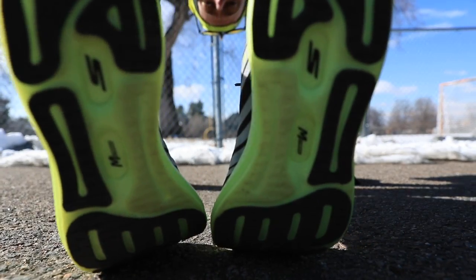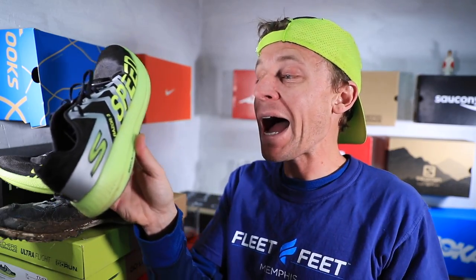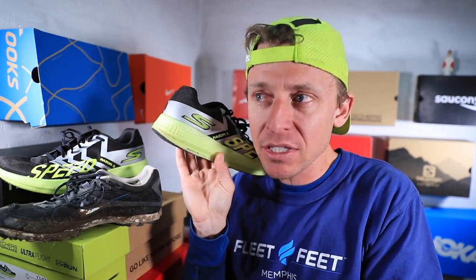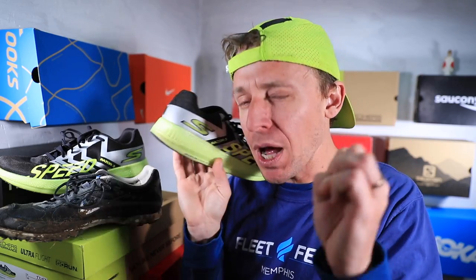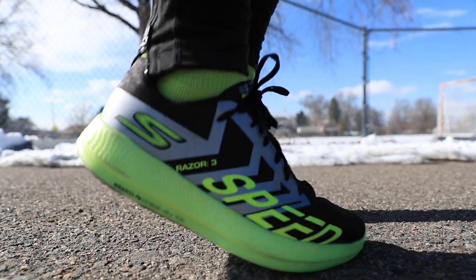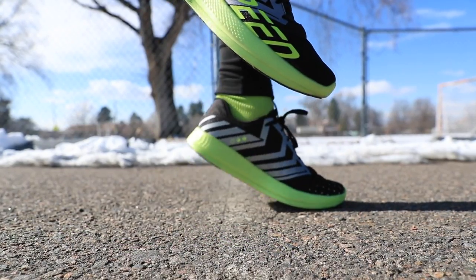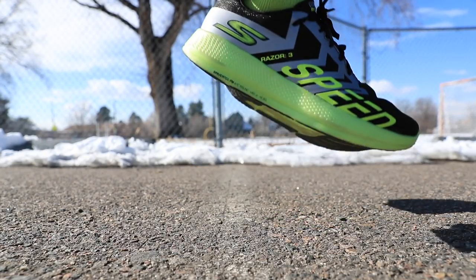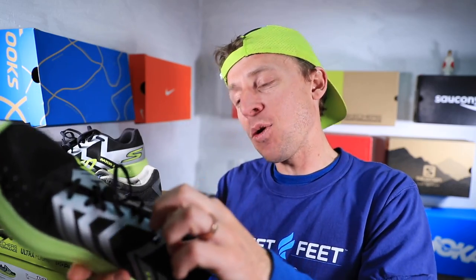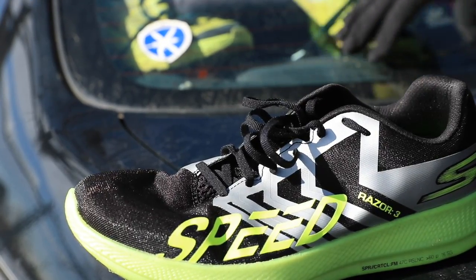I couldn't agree more. I don't think this is going to be a marathon racing shoe — unlike Chris, who mentioned responsiveness. It's pretty responsive but not at the top of the class, in my humble opinion. I feel cushioned, I don't feel responsive. I think there's a difference there through this midsole.